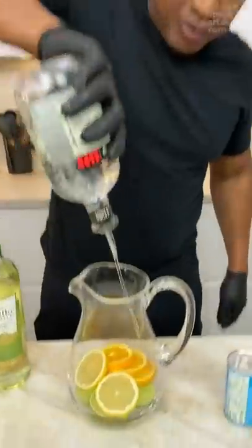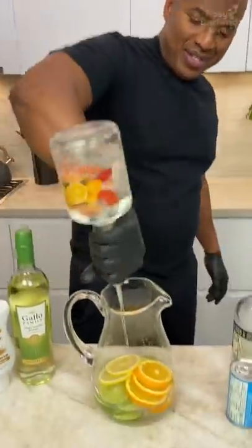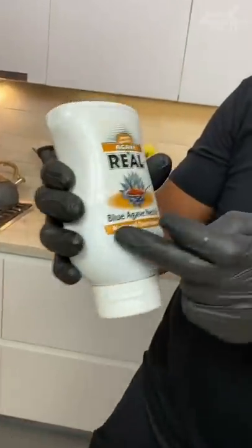You're coming over the top of that homeboy with some tequila — one, two, three. Now you can hit it with some triple sec. Agave nectar, see, from the blue agave — this little syrup adds a little bit of sweetness to your goodness.